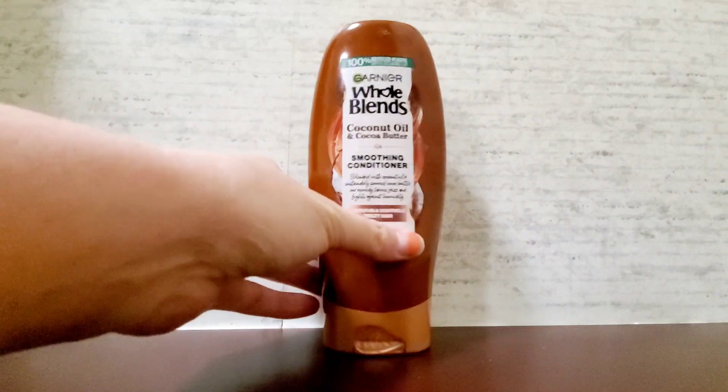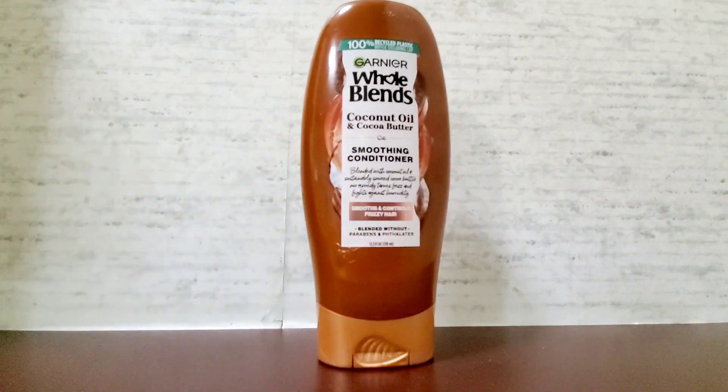Today I'm going to be showing you Garnier Whole Blends Coconut Oil and Cocoa Butter Smoothing Conditioner. I absolutely love this product — it makes my hair a lot more manageable and really controls my frizzy hair extremely well. It's made without parabens and sulfates, and this is a 12.5 fluid ounce bottle.